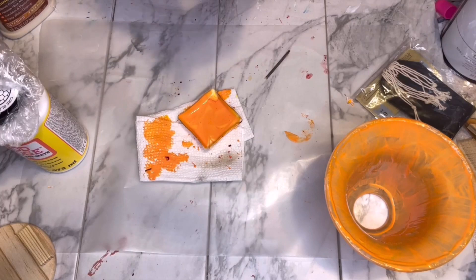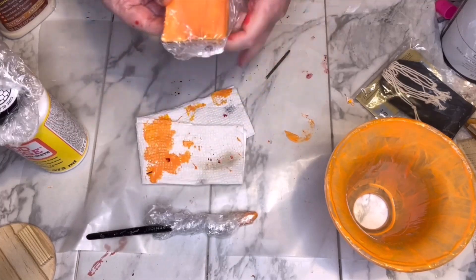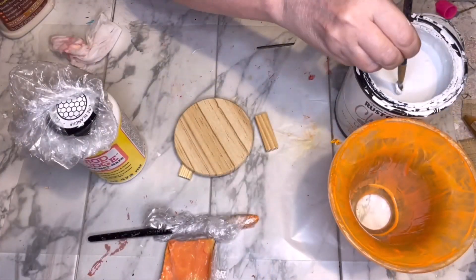I wasn't sure if one coat would be enough, so I went ahead and covered my paintbrush and the mod podge with some plastic wrap. In the end, I decided the one coat was just fine.